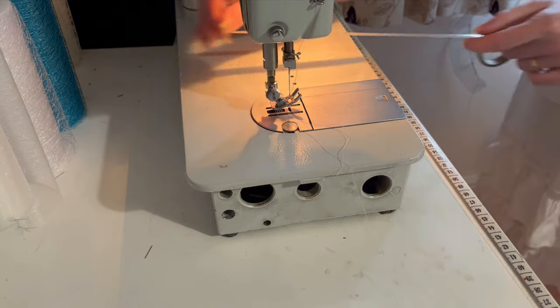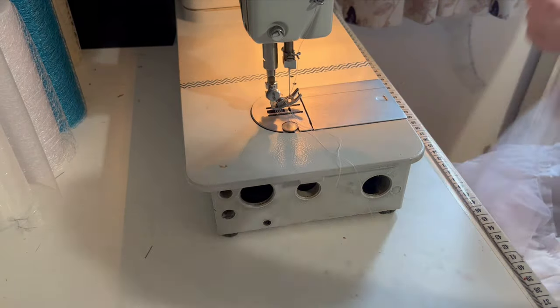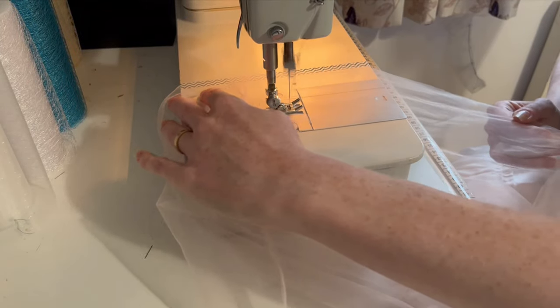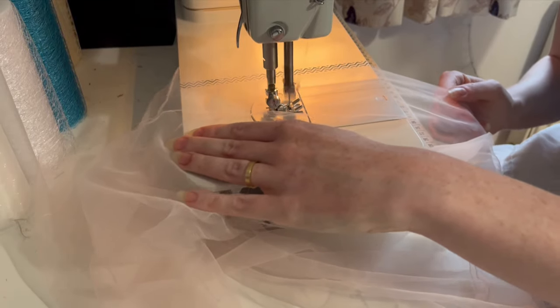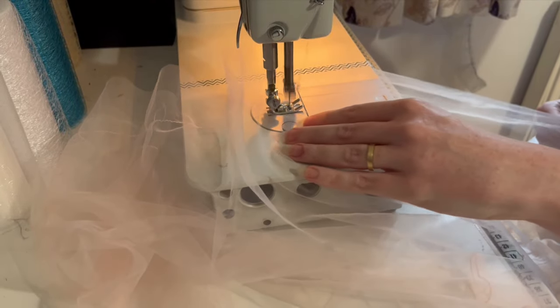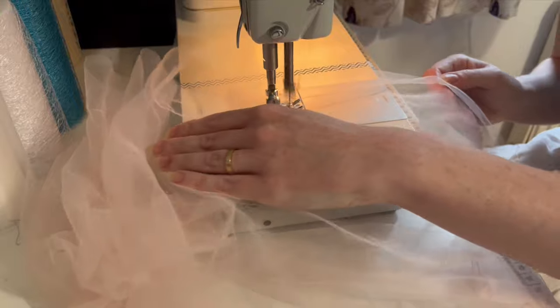I wanted my ruffle to have a large top section above the gathers, so I'm marking a guideline on the machine with washi tape for where I want the top edge in relation to the sewing line. Then it's machine on the largest stitch length and foot down for many, many meters. It's good practice to do two lines of gathering stitches, but this was huge and I am lazy, so I only did one.